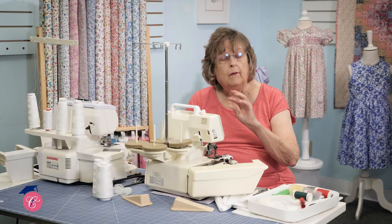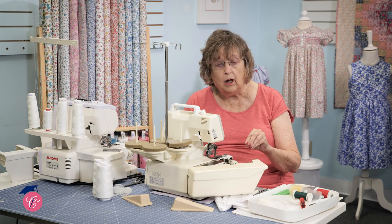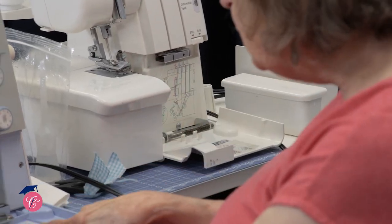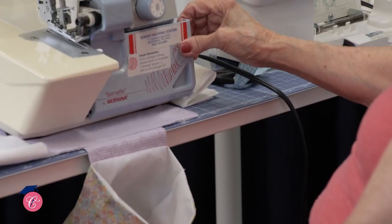Hi, this is Emily with the Children's Corner, and this is a lesson about how to use your serger. Bonnie, one of our terrific teachers, has been teaching a course at the Children's Corner called Serger Know-How for years and years, and now we're bringing it to you in this video lesson. She walks through how to thread your serger,